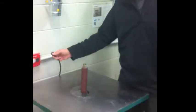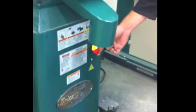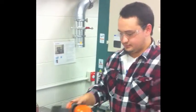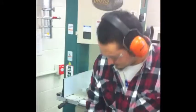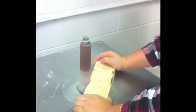Now you can plug in the spindle sander and hit the button on the front to make sure it's working. Before you begin work, make sure you have the proper hearing protection and eye protection. Flip the power button on and start work on your project.